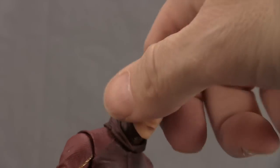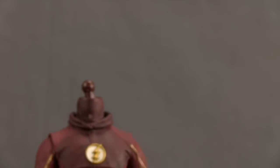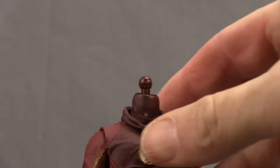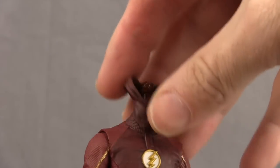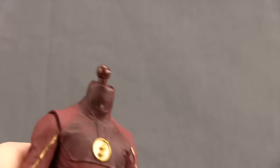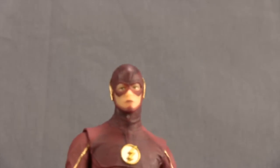Switching out the heads is easy — just pull off the head you want to replace, it's attached with a ball joint. They included an extra little piece with the unmasked head: it's basically his mask pulled back, done with a rubber type material. You want to remove that when putting on the masked head, which will just pop right on and fit nice and tight on the figure.